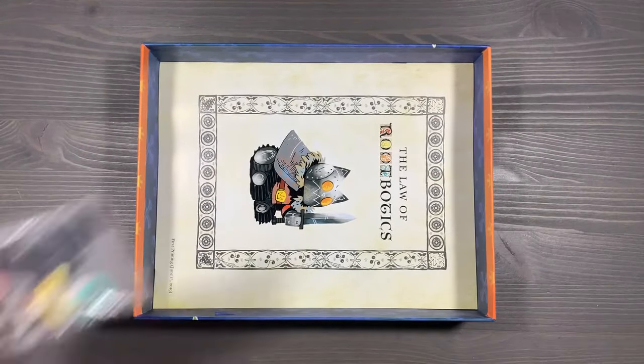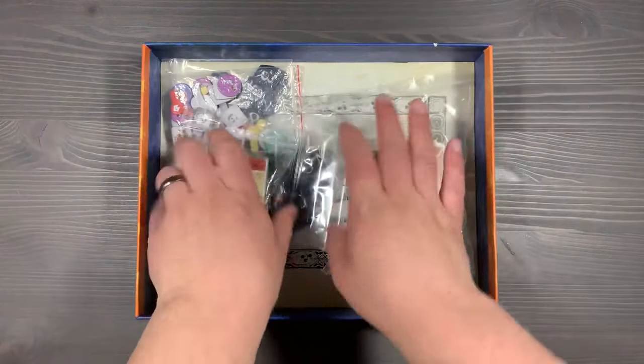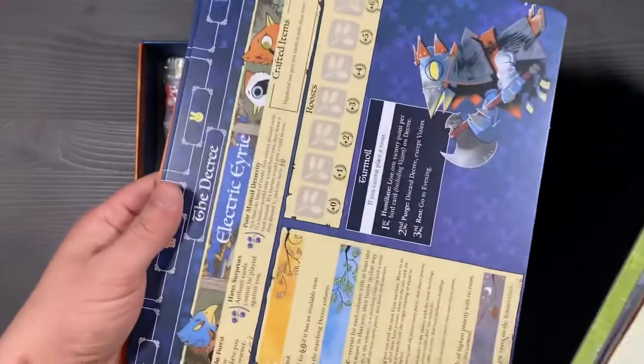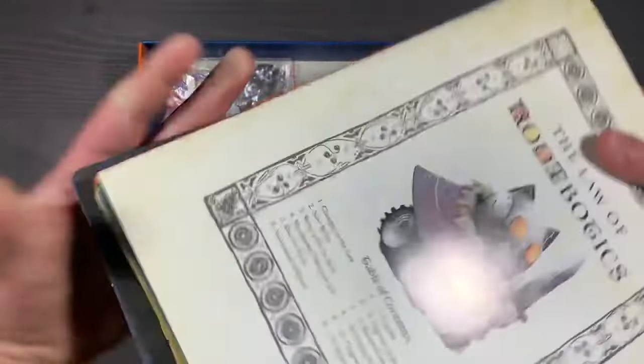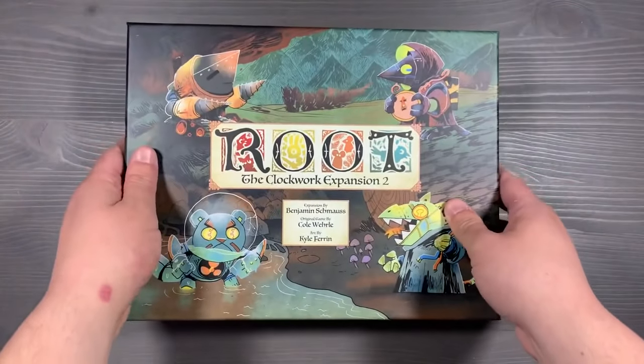Let's go ahead and pack it up. First off, let's put all of our extra tokens and clearing priority tokens in there, followed by our cards from the two Clockwork Expansions. We'll cover those up with the Law of Robotics, as well as our mechanized faction boards — we'll just place those on top like so. And that is organizing all of the Clockwork components for Root.